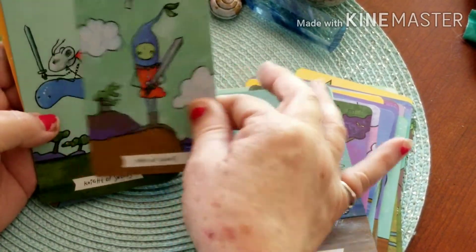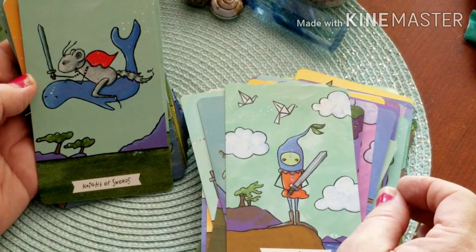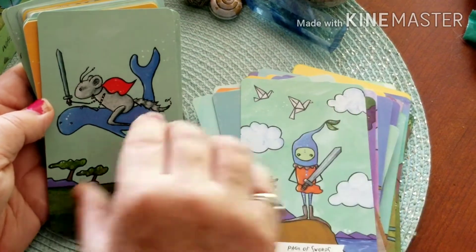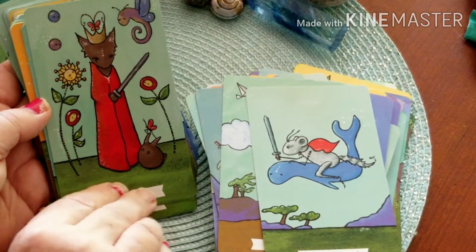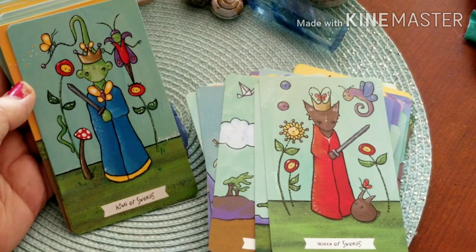Here's the Page of Swords — that is so cute. And the Knight of Swords. The Queen of Swords. The King of Swords.